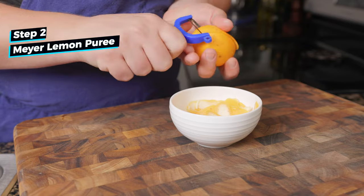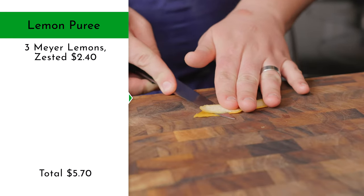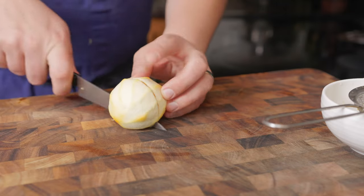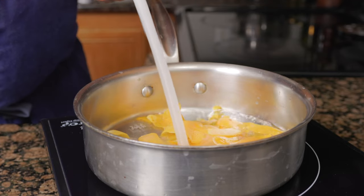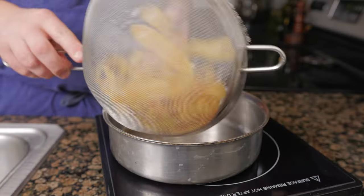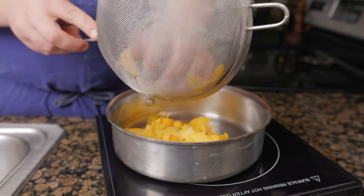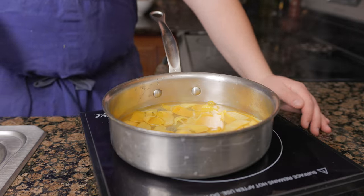For the Meyer lemon purée, peel 3 Meyer lemons, then use a paring knife to remove any pits, which can be bitter. Juice the lemons using a strainer to remove any seeds. To a pan, add the zest and cover with water. Bring to a low simmer and strain, then repeat the process 2 more times. Blanching the zest will help remove any bitterness and will also help make the zest tender.